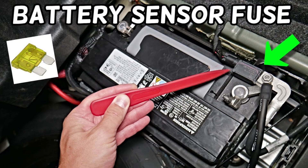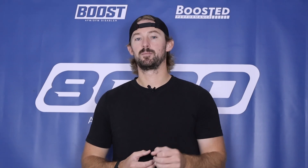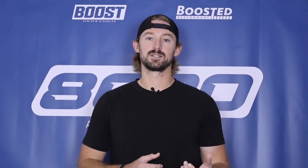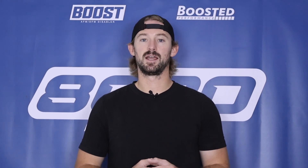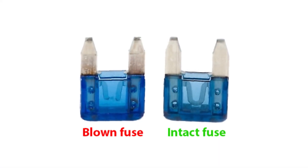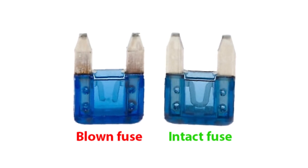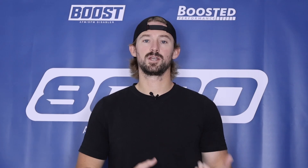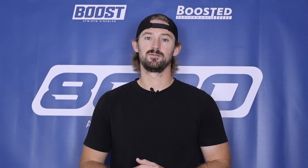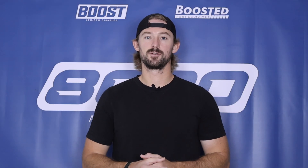There's also a fuse connected to the battery current sensor. Before you buy the $15 to $20 part and replace it, it's a good idea to pull your fuse box diagram and find the specific fuse for the battery current sensor. A bad fuse could make it seem like the sensor is bad when in reality it's just a blown 50-cent fuse. Check your fuses first — it might save you some hassle before replacing the current sensor.